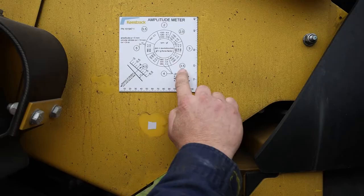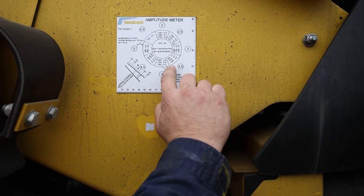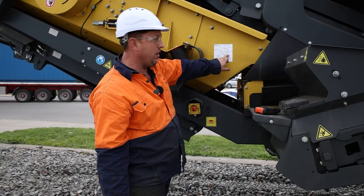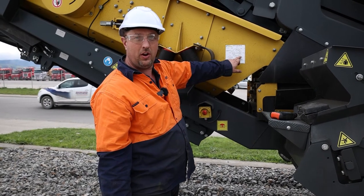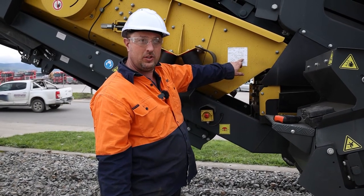The RPM must be in this section between 980 and 1080, and as you can see on the tachometer it was 1015. So the RPM is all good.